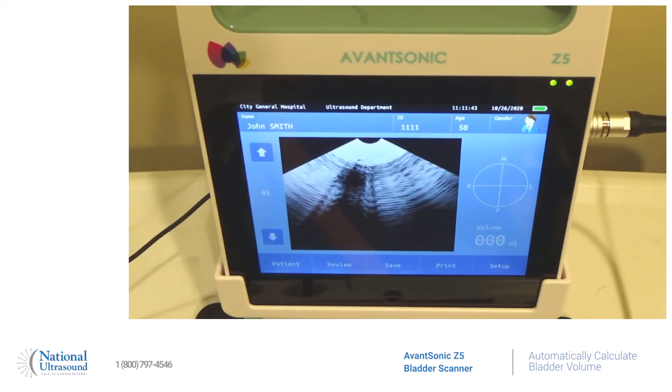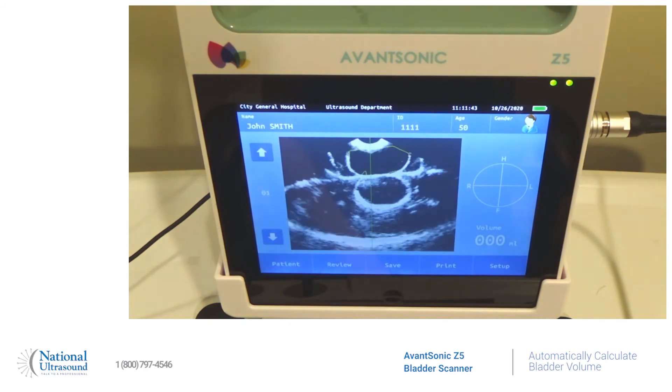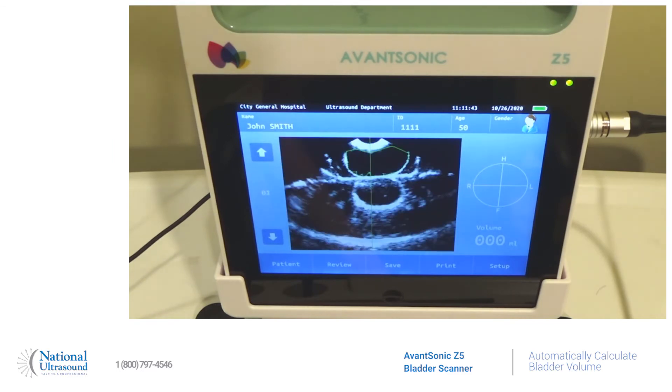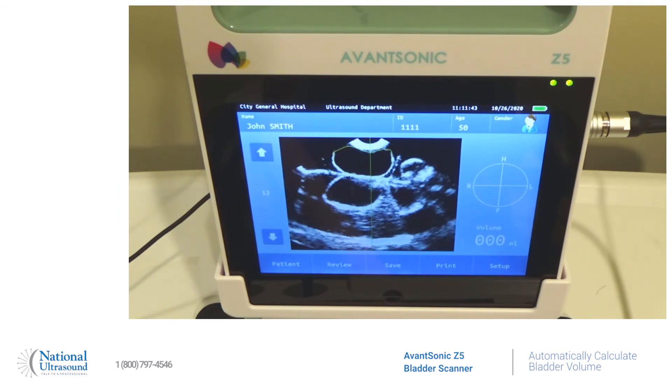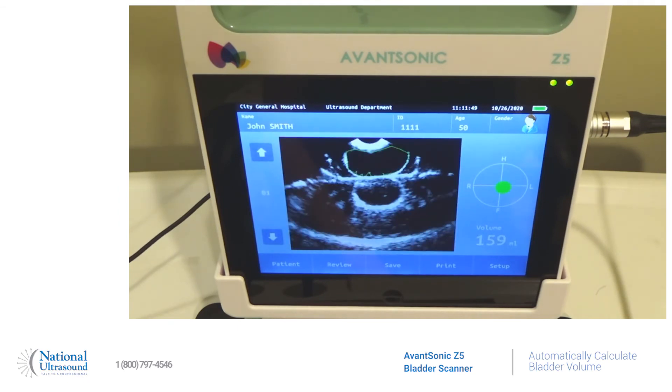I'm going to press the button on the probe and we're going to find our bladder. Once it's located nicely, it'll have a circling green around it. You're going to press the button on the probe again and it's going to do a sweep and scan through, then it's automatically going to calculate our bladder volume — you can see it on the right-hand side of the screen here at 159 milliliters.